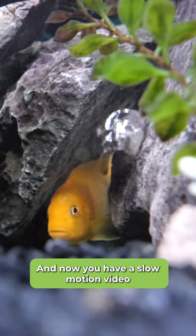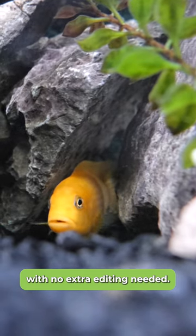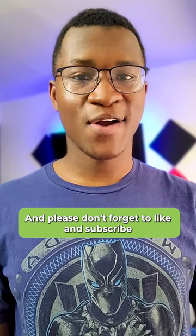And now you have a slow motion video with no extra editing needed. Hope you enjoyed that tutorial and please don't forget to like and subscribe to Technology Advice for more shorts and tech advice.